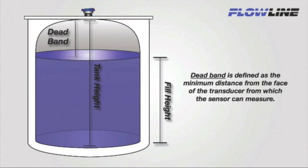Deadband is defined as the minimum distance from the face of the transducer from which the sensor can measure. Liquid levels should never be allowed to rise into the sensor's deadband. To eliminate conflicts, the deadband is automatically subtracted from the fill height. For example, if the sensor range is 295 inches with an 8 inch deadband, the maximum fill height would be 287 inches — calculated by subtracting the 8 inch deadband from the total sensor range of 295 inches.